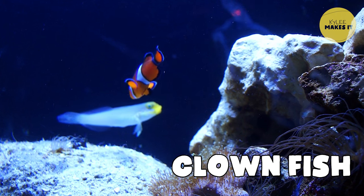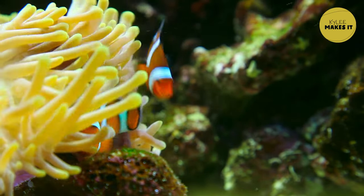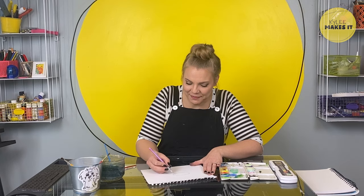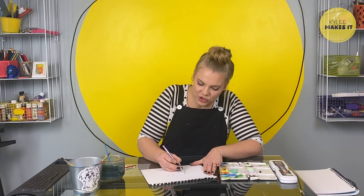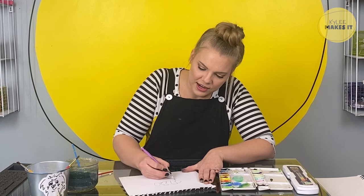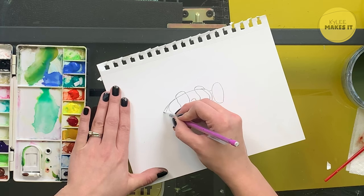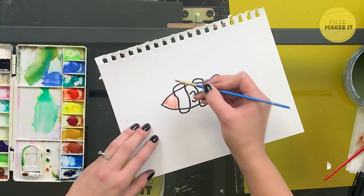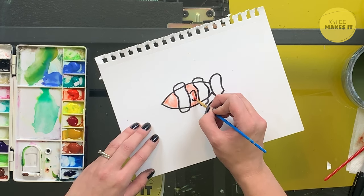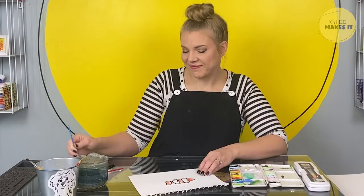One of my favorite fish at the aquarium was the clownfish — those little orange and white ones. They're fun to draw too. We're going to start again with an oval, then add a tail. Clownfish have stripes, so we're going to add those in, and then a little semicircle on top of each stripe for a fin, and another fin on the bottom. Did you know there are 30 different kinds of clownfish? I also learned at the aquarium that clownfish are omnivores — this means they eat meat.